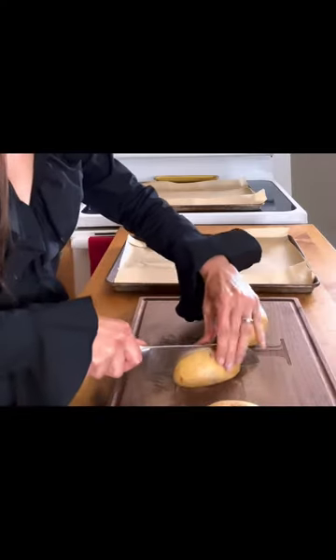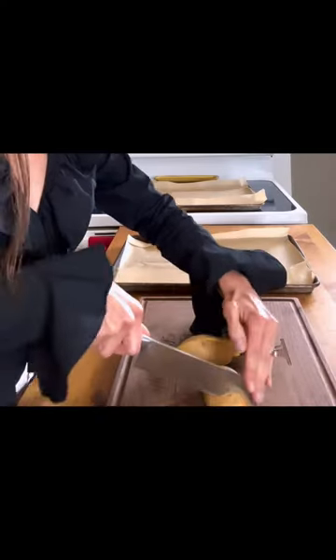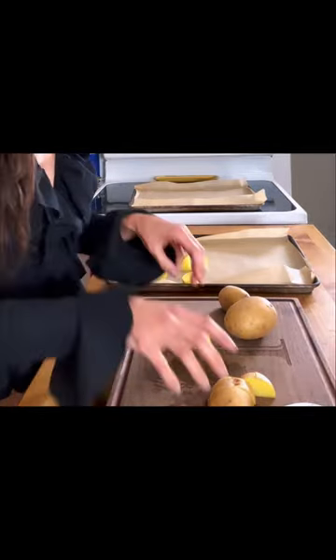My vegan pot roast is hearty and healthy. Start by slicing potatoes into large chunks and arrange them in a single layer on a parchment-lined cookie sheet.